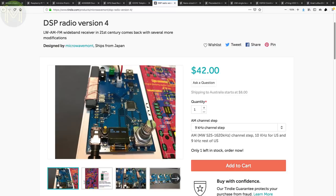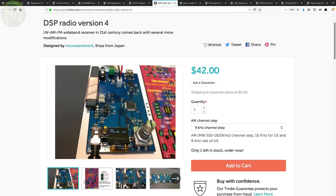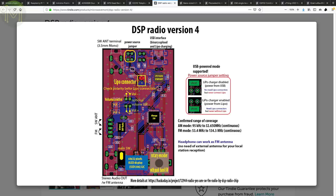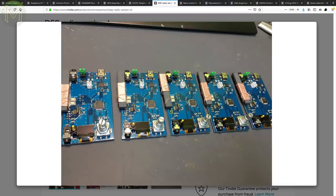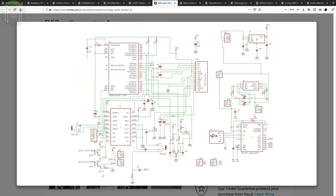Another blast from the past is this DSP radio, which is capable of picking up any AM band from 95kHz to 32.650MHz, and any FM band from 53.4MHz to 134.3MHz. The whole thing is tuned not by traditional analog means but by DSP, so you can get much better tuning resolution. It has an onboard USB to UART bridge, LiPo charger, headphone jack that uses the headphone cable as an antenna, and OLED display. Control is over plain old I2C.